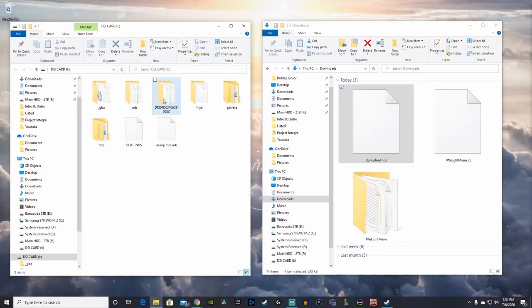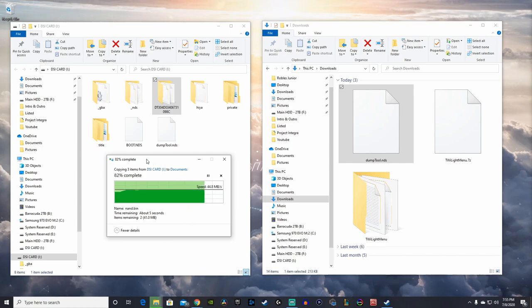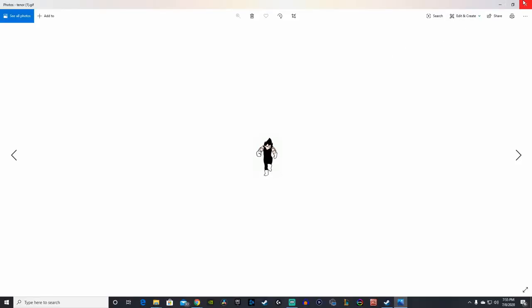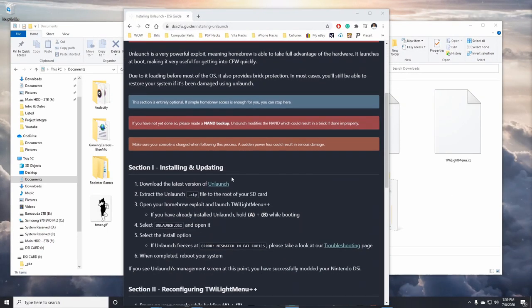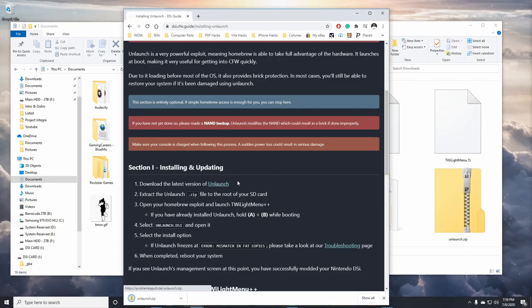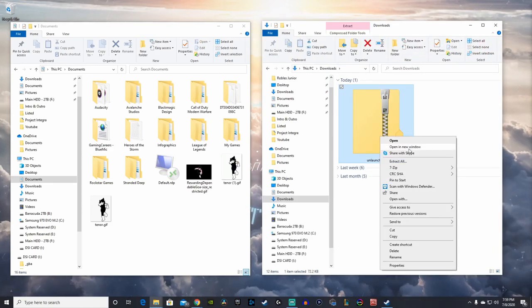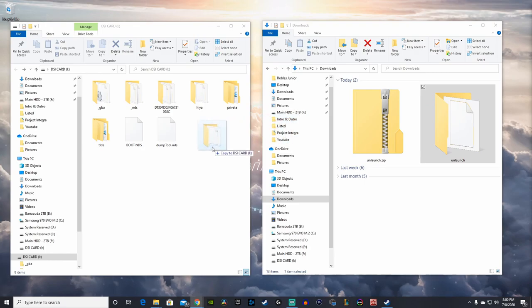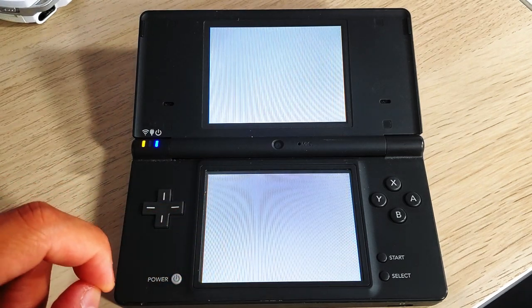The folder you want to copy is the one with the longest name with a bunch of numbers — that is your backup of your DSi's internal memory storage. Now, moving on to installing Unlaunch: this is a very powerful exploit that allows us to take full advantage of our hardware, get into custom firmware quickly, and also provides brick protection. Scroll down under Section 1 and click the Unlaunch link to download it. Extract the zip folder and copy the Unlaunch folder into the root of your SD card. Back on your DSi, go through the Twilight Menu exploit and run the Unlaunch application.